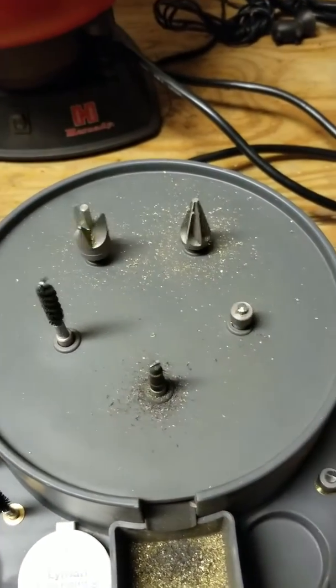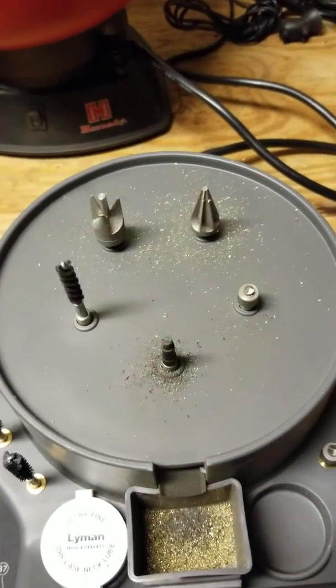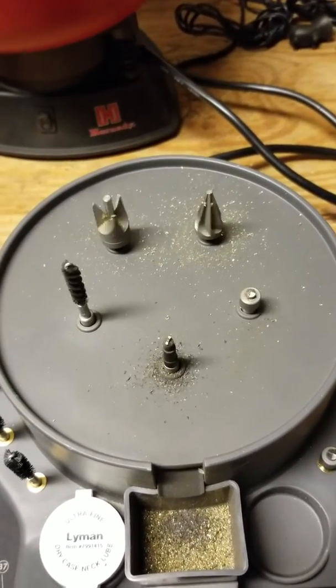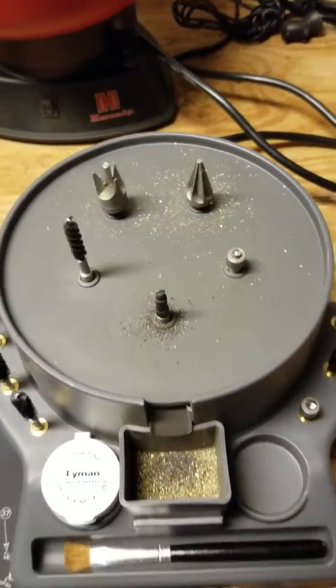Takes just a second now. It's worth doing. My brass turns out better. It's more consistent. It's just a great little product to use.